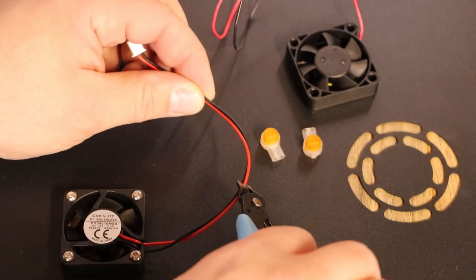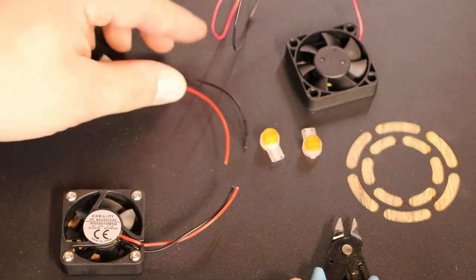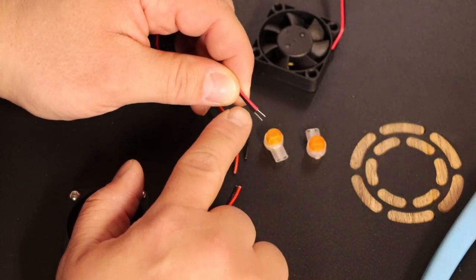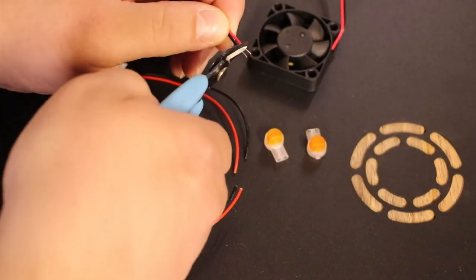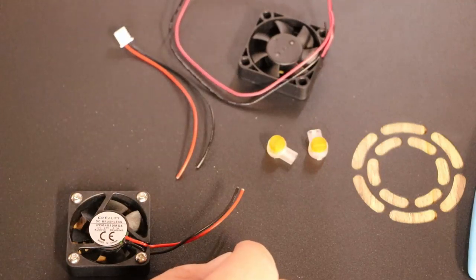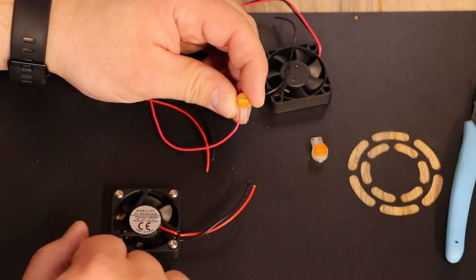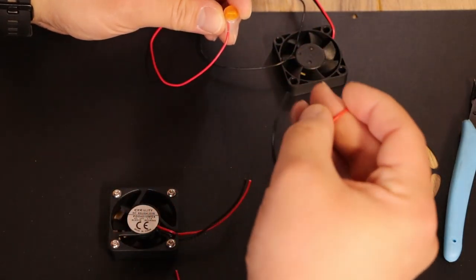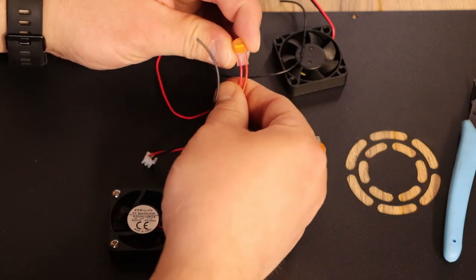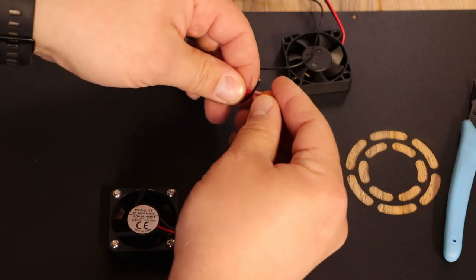So this is the fan we want to remove, and this is our new fan from TH3D. They also send you some connectors to make this really easy. So we're going to take our old fan and just cut the wires. Now you have a separated wire. Then take the new fan — it'll have these ends here — so you want to cut those as well. Now that both ends are cut, it's okay if you want to shorten this cable, but you don't have to. How these work is you take your red wire and put it in one side, and you take the red wire of the connector and put it in the other side.